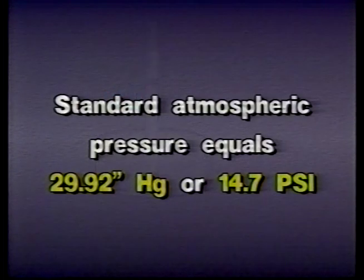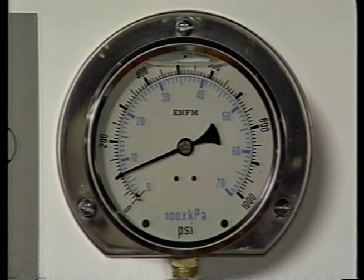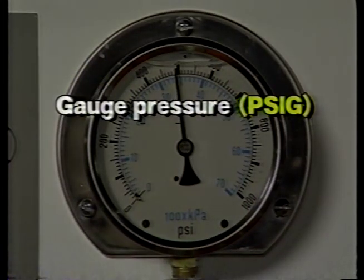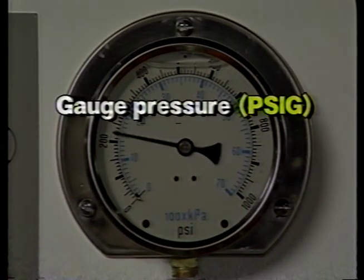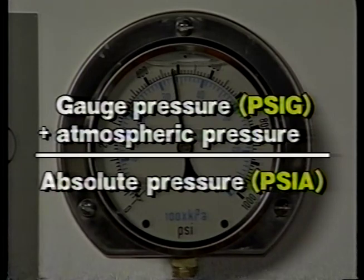Atmospheric pressure can be stated either in inches of mercury using the letters Hg, the chemical notation for mercury, or in pounds per square inch, which is usually shortened to PSI. Most gauges used to measure pressure in a hydraulic system indicate the amount of pressure above atmospheric pressure. This is called gauge pressure, or PSIG. The actual pressure is really gauge pressure plus the atmospheric pressure and is referred to as PSIA, or pounds per square inch absolute.